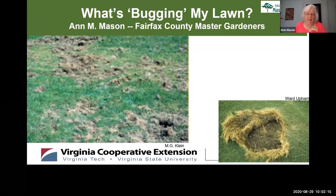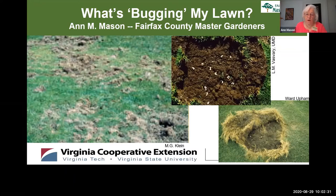I'm Anne Mason and I'm a Master Gardener with the Fairfax County Master Gardeners. It's hot, it's August, it's raining, and many lawns are starting to have brown patches. In today's presentation we're going to explore one of the many reasons for this: grubs.